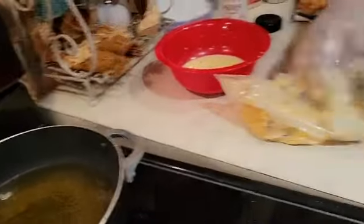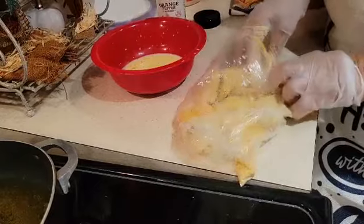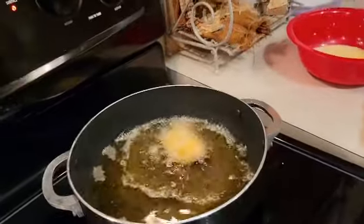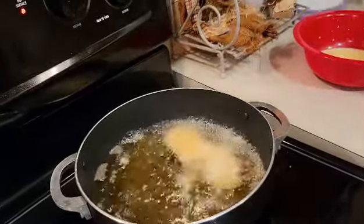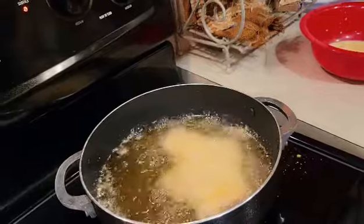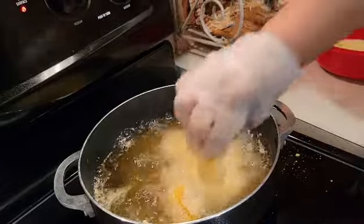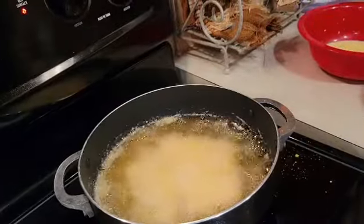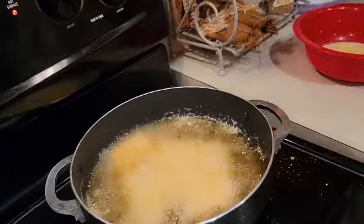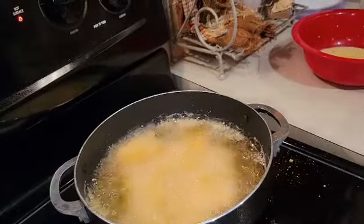Now I'm getting ready to shake off a little bit so I can drop them into the skillet. My grease is already ready. She just took two slices of salmon and cut them up into squares. Now they're all in the grease, ready to go.